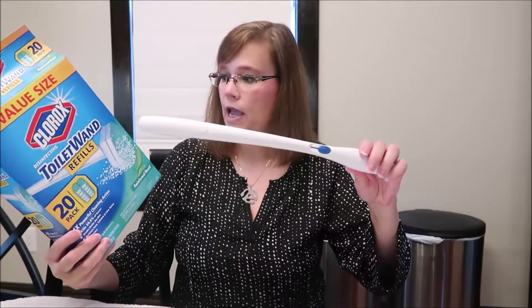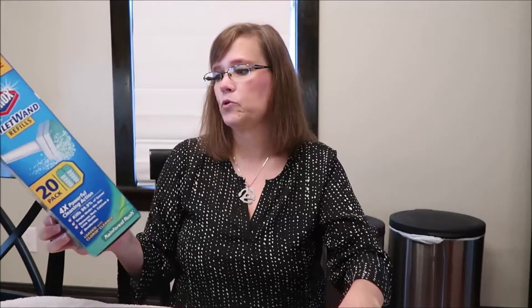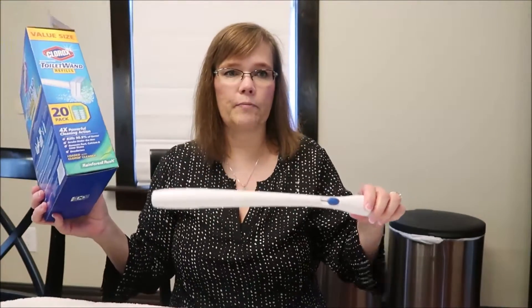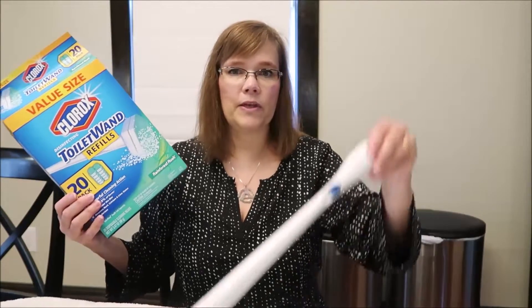For the toilet, I love the Clorox toilet wand. When you buy it, it comes with a little caddy and you can store your toilet wand in there behind your toilet. I don't use the caddy at all — I keep my cleaning supplies in a closet.